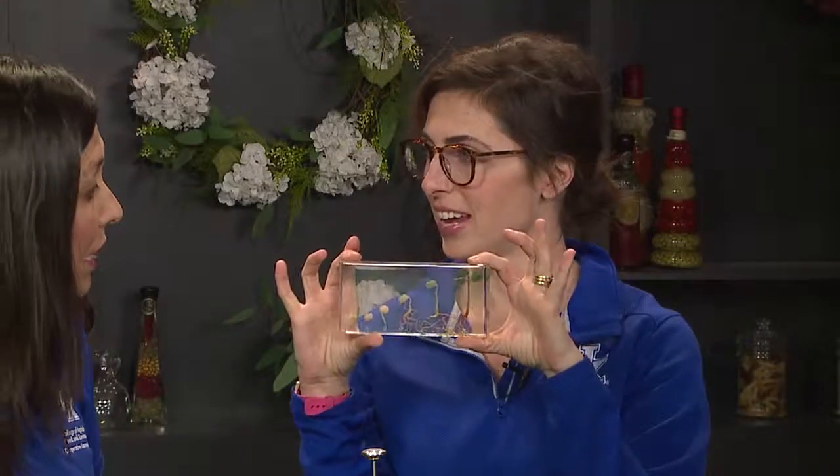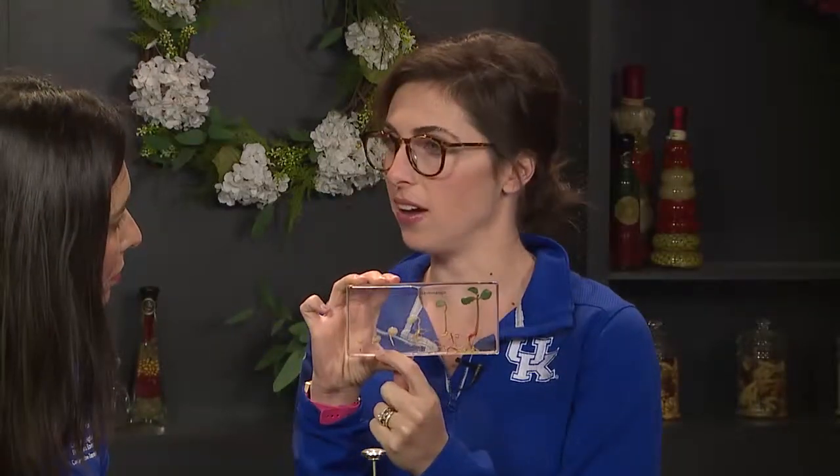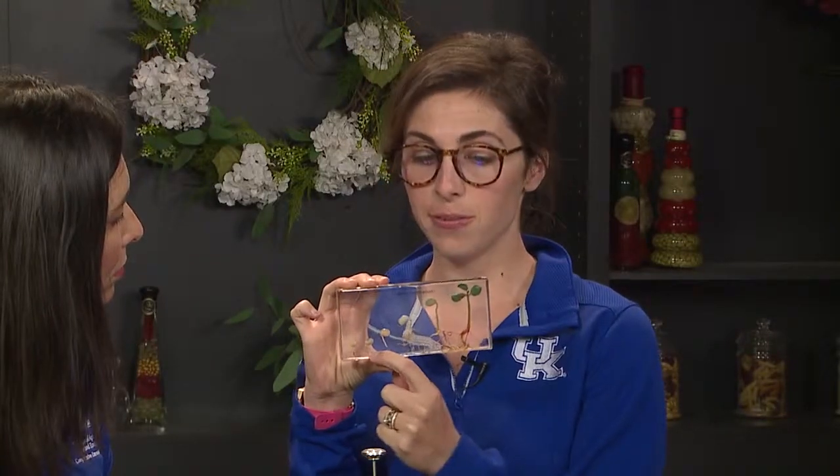For soybeans we want about 55 degrees; for corn we can go with 50. You also want to look at your forecast for the upcoming week to see if it's going to drop down really cold. I brought this diagram here showing what the seed looks like when you're actually planting.